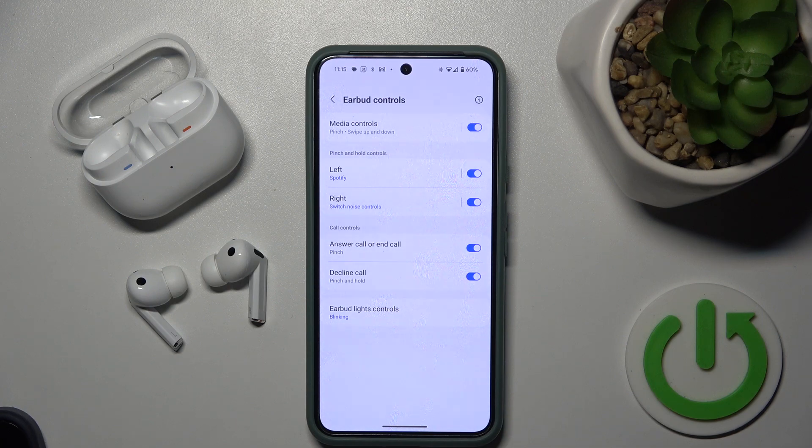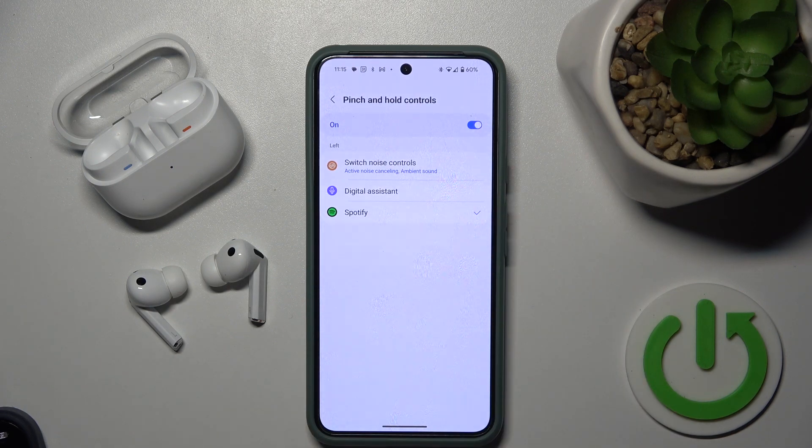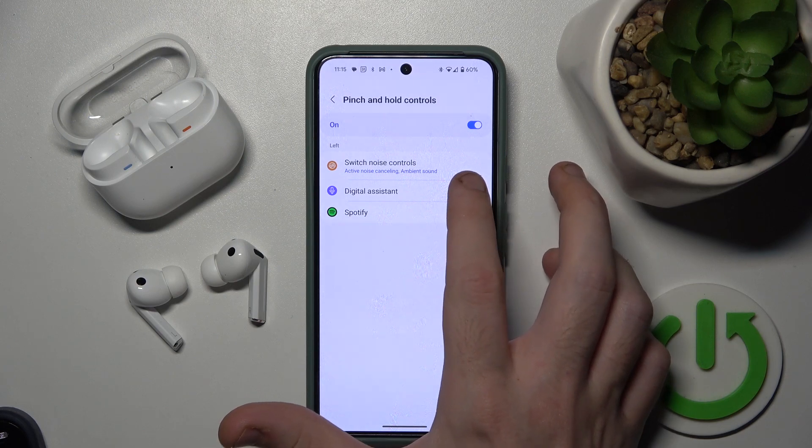Now choose the left or the right earbud. I choose left, so I click on it. And choose digital assistant.